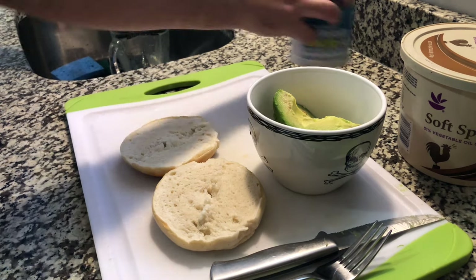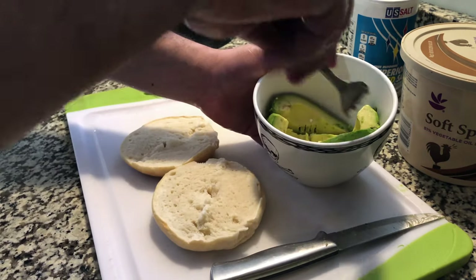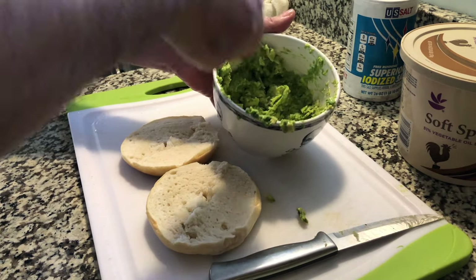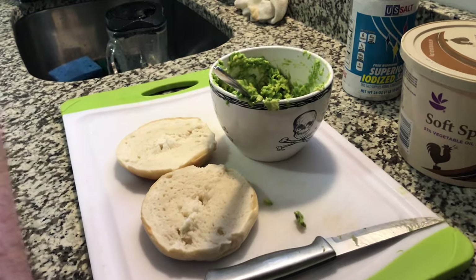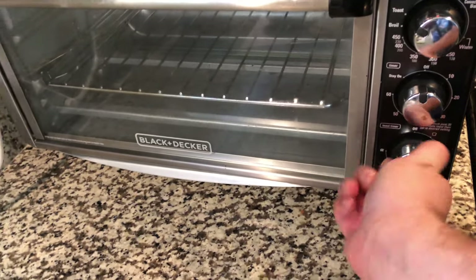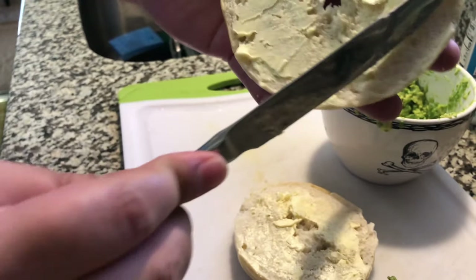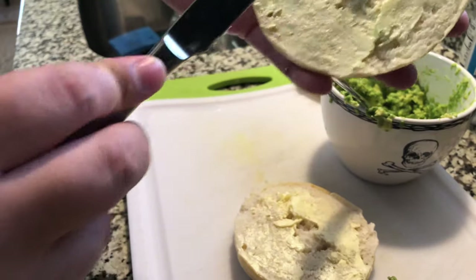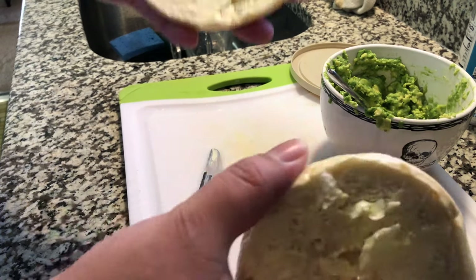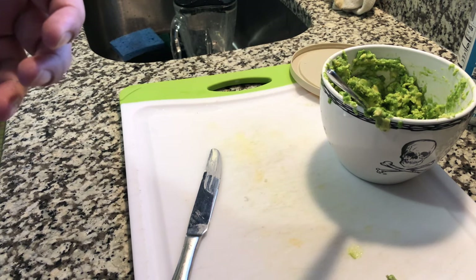Now we begin to mash the avocado. I'm going to toast the bagels — that's more than enough toasting. Once the bagels are toasted, we're going to put our avocado spread all over them.